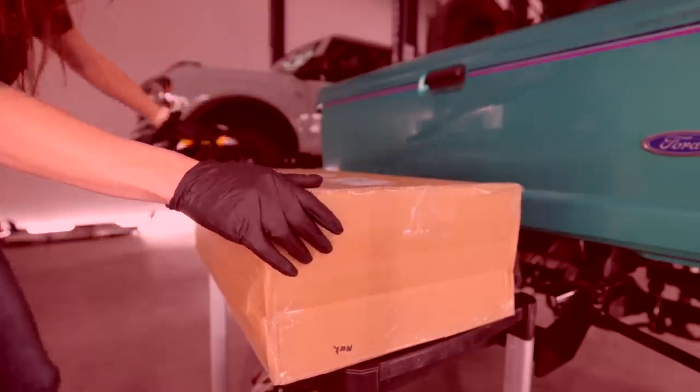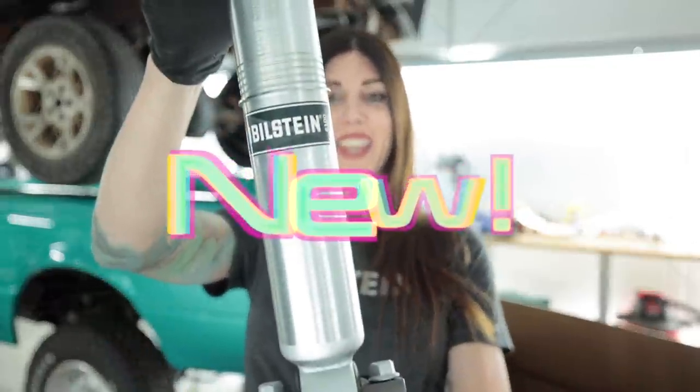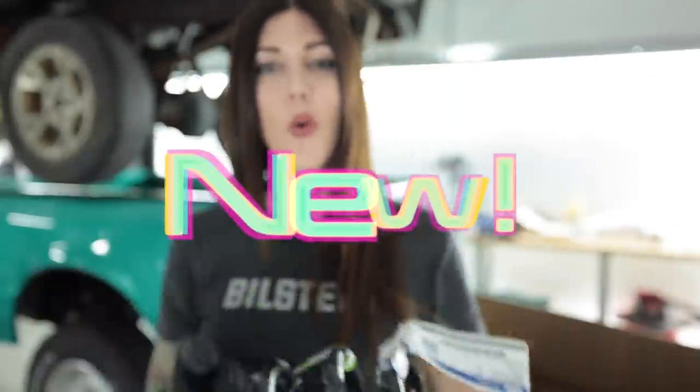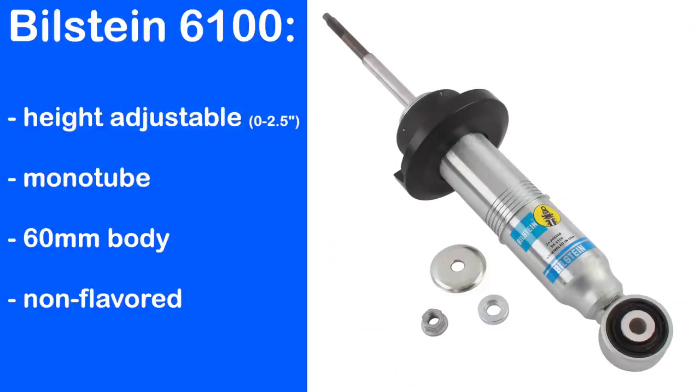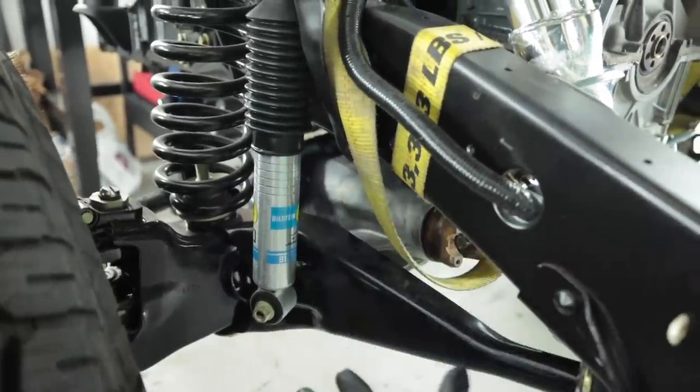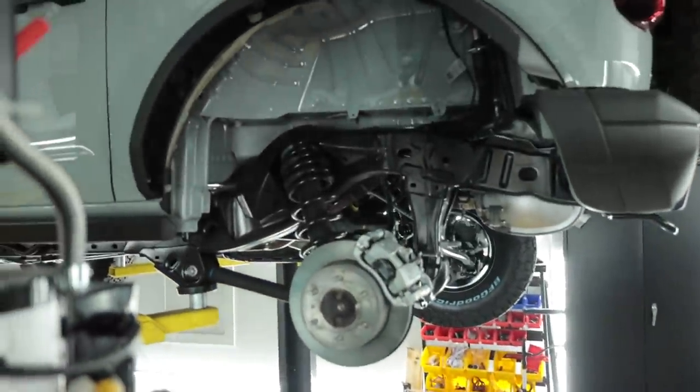Ta-da! These right here are the new Bilstein 6100s for the 6th generation Bronco. Staying in theme with my vision I had for this when I first bought it, it's a subtle OEM Plus-ish upgrade. Because going with this - this is the OEM springs off the Sasquatch package Bronco, which sits a little higher than these Black Diamonds - this paired with those 6100s is a nice upgrade. It's actually a better upgrade than the factory Sasquatch suspension. This shouldn't really come as a surprise since I put some 5100s on the Ranger, and these weren't sponsored. This was before Bilstein reached out to me with the offer to do this to the Bronco.